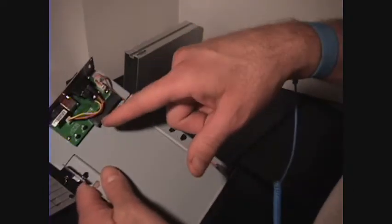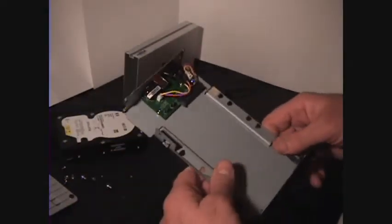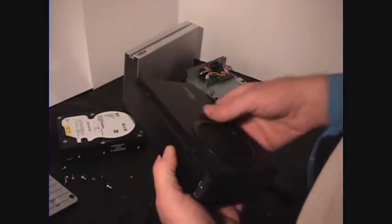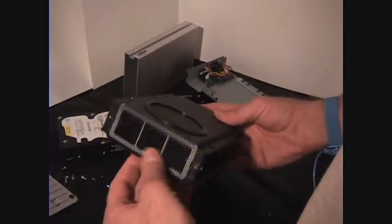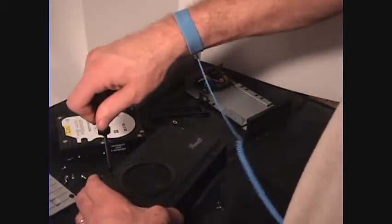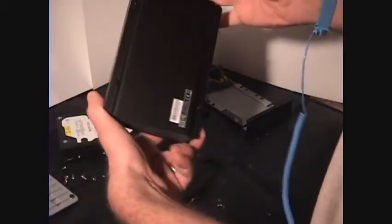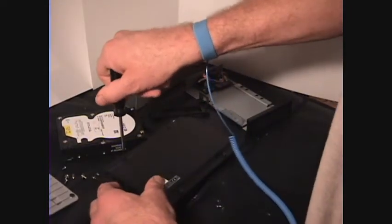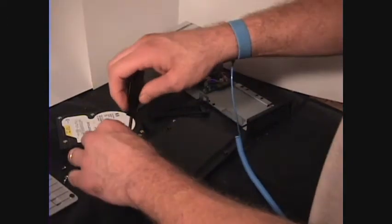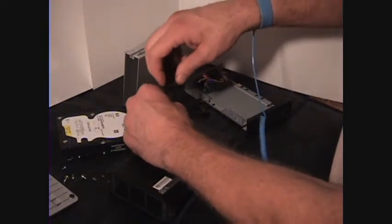It is possible that the circuit board is bad and that's why the computer is not recognizing the hard drive. We have here another hard drive enclosure. They sell these at any computer shop. They have them in two different interface types, which would be IDE or serial ATA.